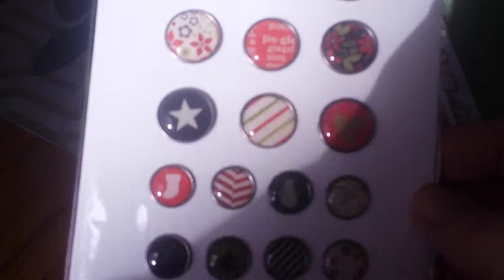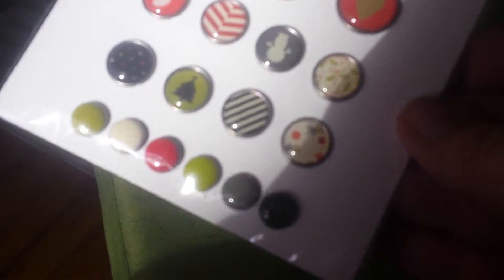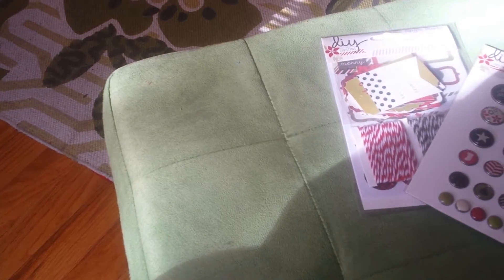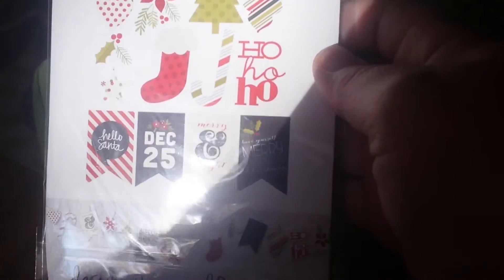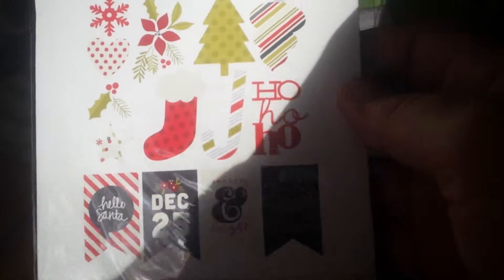I love these brads so much. I love brads, even though I tend to hoard them and not use them. But I think they're so cute, and I love the one that says 'Hello Santa.' And then this is definitely a bunting kit — an actual bunting kit. But even if I don't make a banner, which I probably won't, it will still come in handy for other purposes.